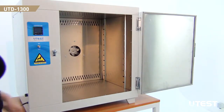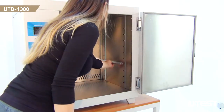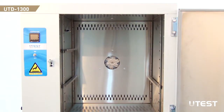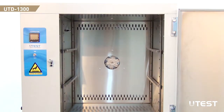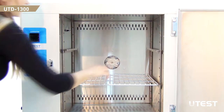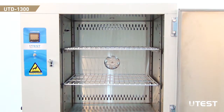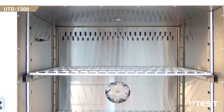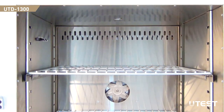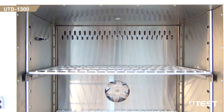Easily adjustable shelves allow users to arrange various combinations according to different space requirements. The oven is supplied with two stainless steel shelves as standard; additional shelves can be supplied upon request. Inside the walls of the oven, thick fiberglass layers are used for insulation to meet minimum energy requirements.